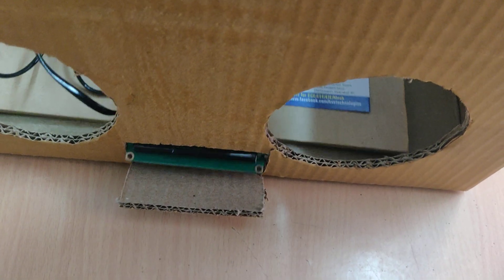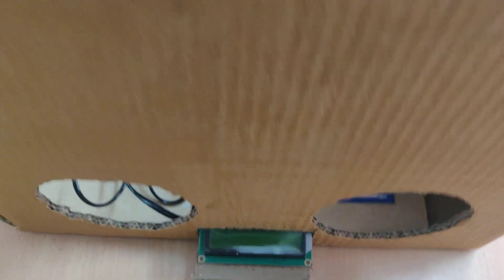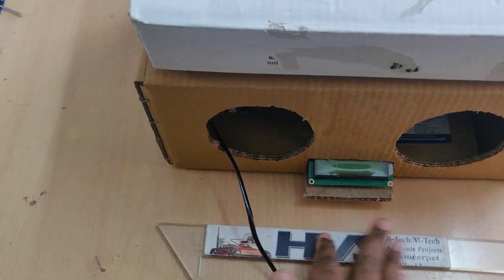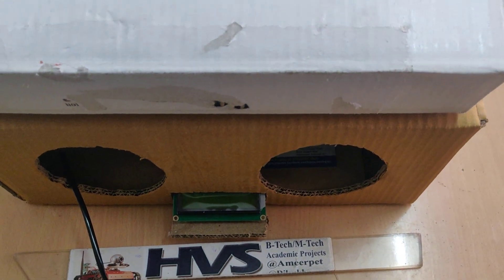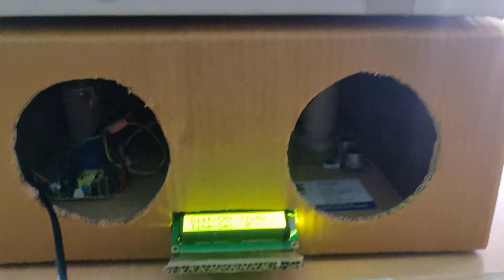Place the kit inside like this — the LCD comes outside so you can watch it. Now close the box. The plug comes out from the side. You can now switch on the power supply, and initially it will display the welcome message. The fog mist makers are mounted in place.